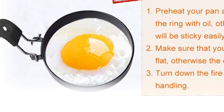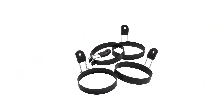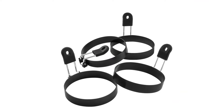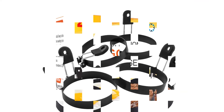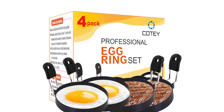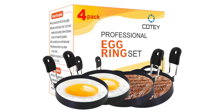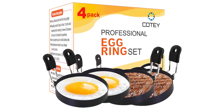Material: stainless steel. Diameter: 3.5 inches. Ring height: 0.7 inches. Dishwasher safe? Yes. What we love: easy to clean, comes with a foldable handle, and holds a round shape well. What we don't love: only works perfectly on truly flat pans, non-stick coating may flake off over time.